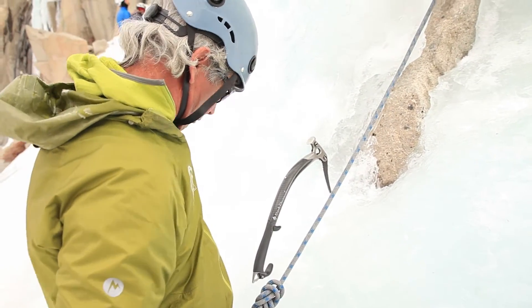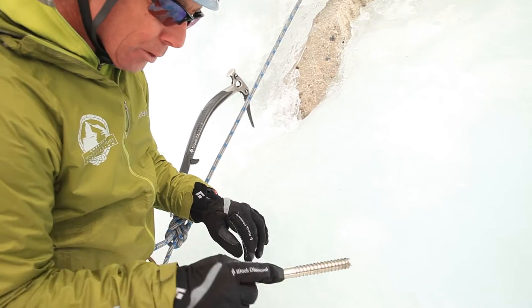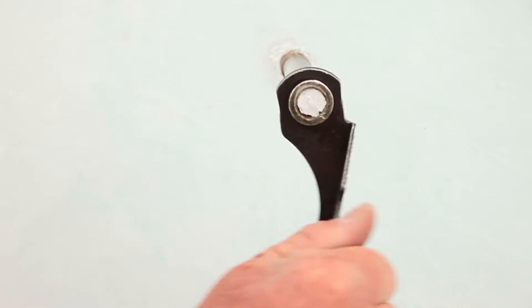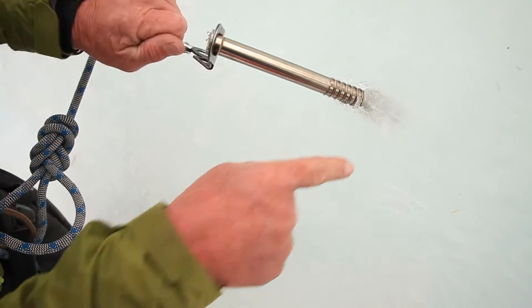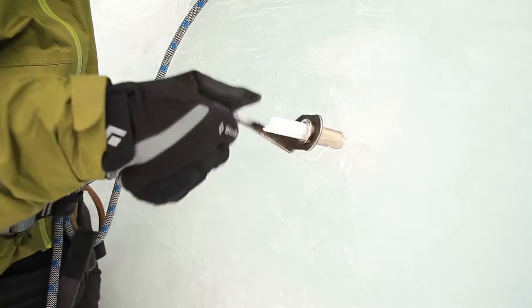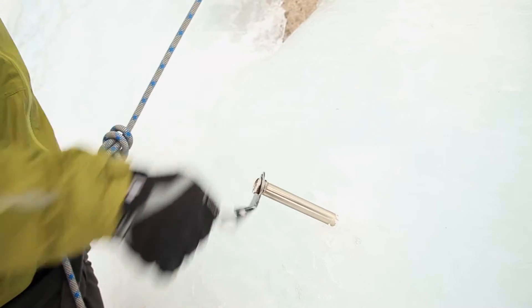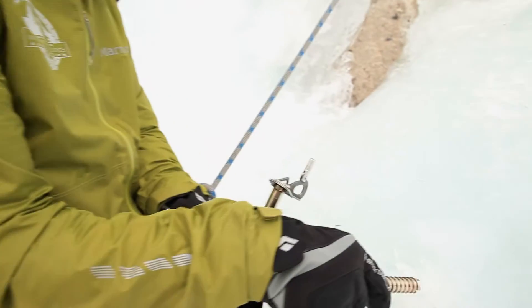I like this ice because it is so clear — I can see quite some distance back there. I'm going to put this guy all the way in, about 22 centimeters. I'm only carrying one long screw, which I frequently do. It's just kind of a pain to place, so one long one for doing V-threads or if I have some less secure ice.